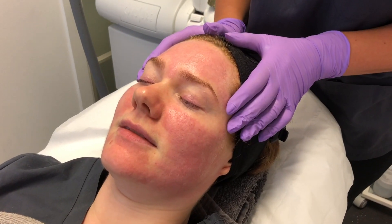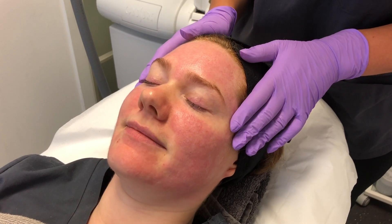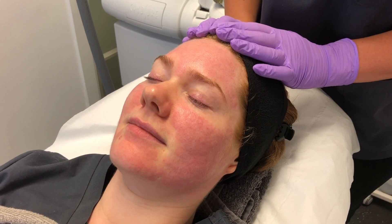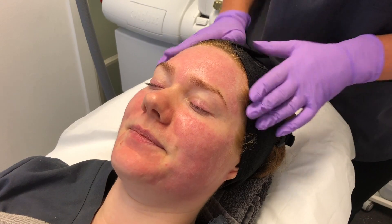We're finished the treatment now Circa — you're a little bit red, that's totally normal, it's going to die down within 12 hours. I'm just going to pop on a little bit of mineral makeup to cover it up and finish off the treatment. How's that for you? Fine thanks!